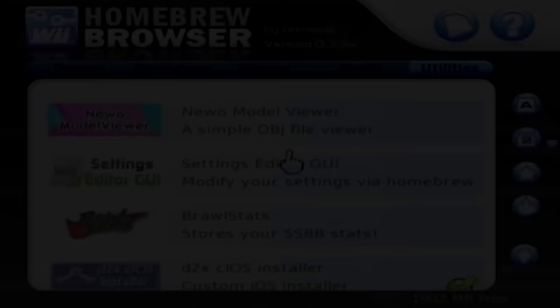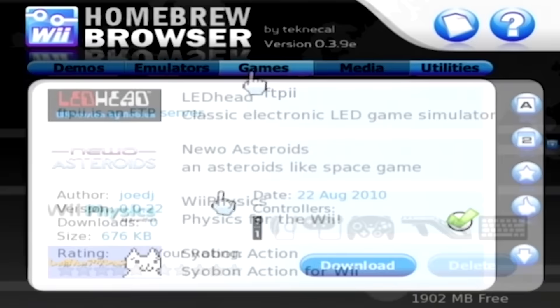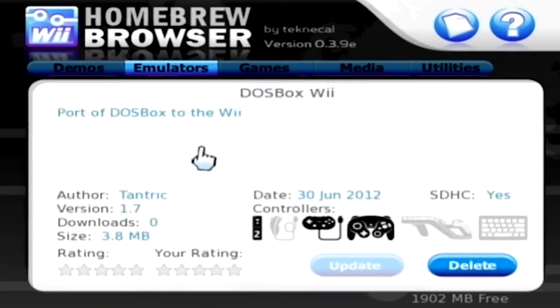This new homebrew browser has a lot to offer. You can theme your Wii menu, turn your console into a web or FTP server, check out some independently created games, and even install emulators, including DOSBox, which we will be checking out in a future video.